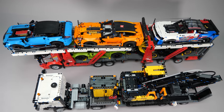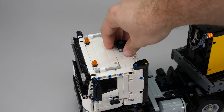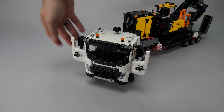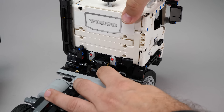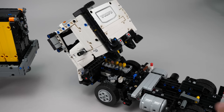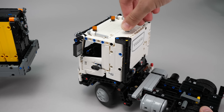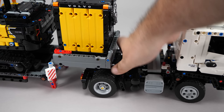Now let's take a look at the features. We can drive the truck of course; there is a hand of God steering knob on top, which can be removed if you prefer the look without it. The doors open, the interior is pretty basic, and the steering wheel is fixed. The cabin can be tilted forward to reveal the engine, which is connected to the rear wheels via the differential. When you put the cabin back in position, the gears may need a little adjustment. The legs of the trailer are operated with this knob, and this is how we can uncouple the trailer.